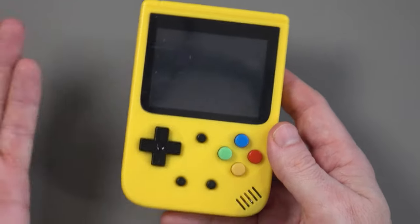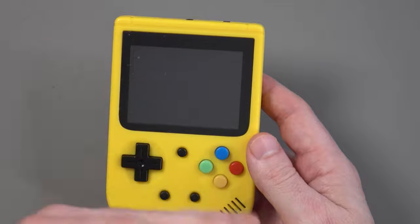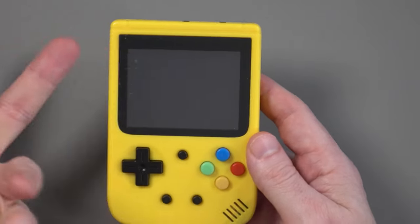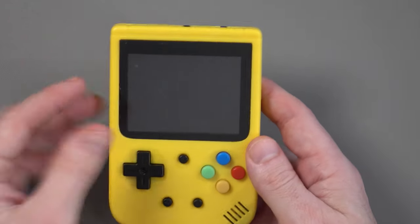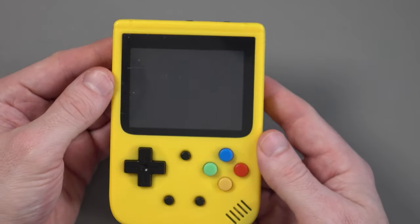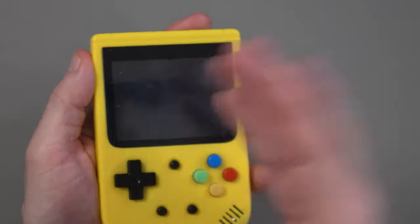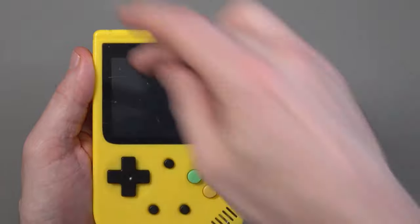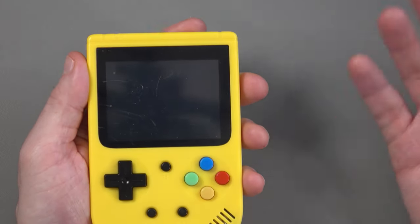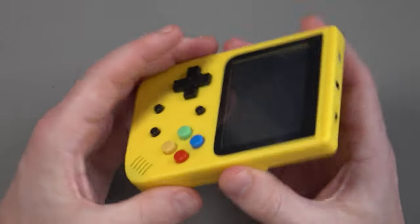Maybe I've been unlucky and other people got a device that was sealed and fine, but it's kind of inexcusable that it was sent like that. At first I thought there was a screen protector on it — no, that's just what it looks like. I'd have to replace the whole screen, and what's the point of paying $5 for a replacement screen when you could just buy another unit?